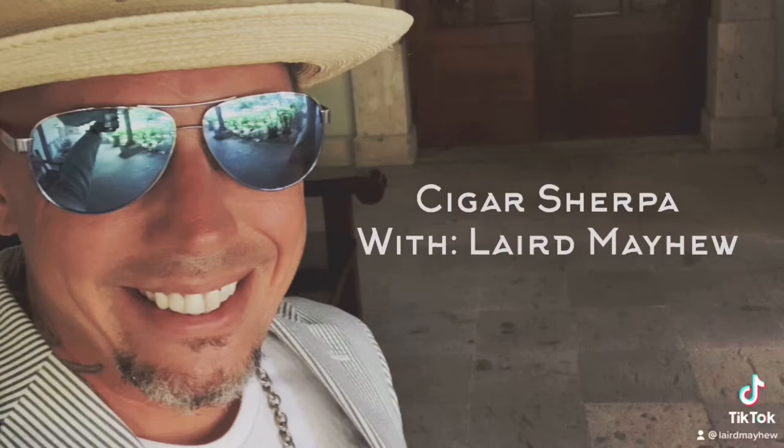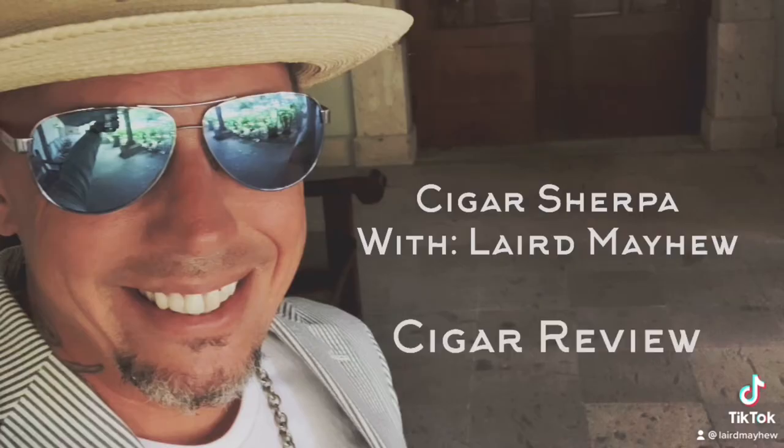What's up everybody? Cigar Sherpa Laird Mayhew back with another cigar review. Today I've got the just-released Punch Kung Pow in Toro. Stay tuned. Welcome back to another installment here at Cigar Sherpa.